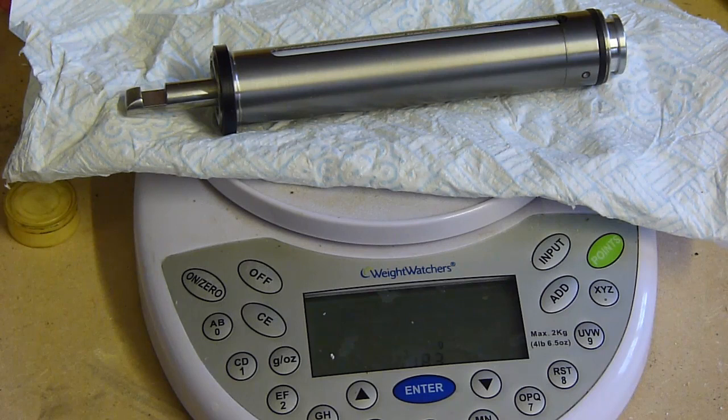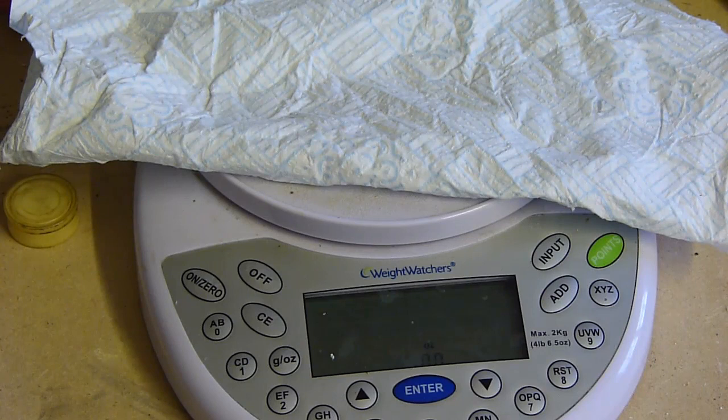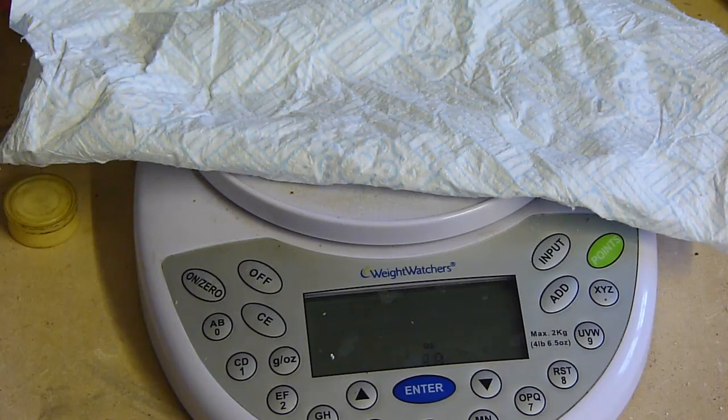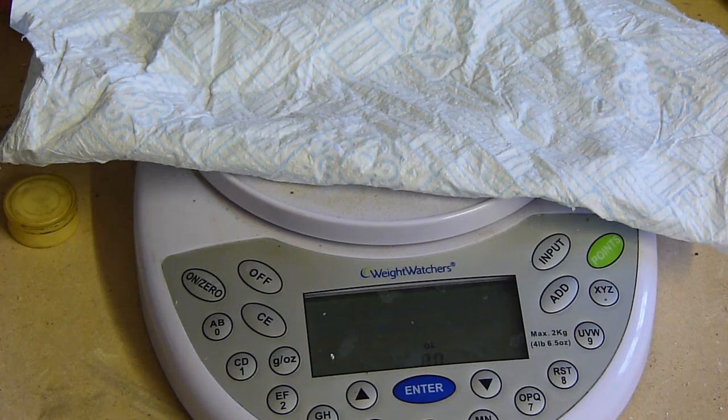The titanium piston comes in at 183 grams, which is a saving of 80 grams. In ounces: the titanium weighs 6.5 ounces, the Stage 3 weighs 9.3 ounces, and the standard one is 9.5 ounces. So, a considerable weight saving on this titanium piston.